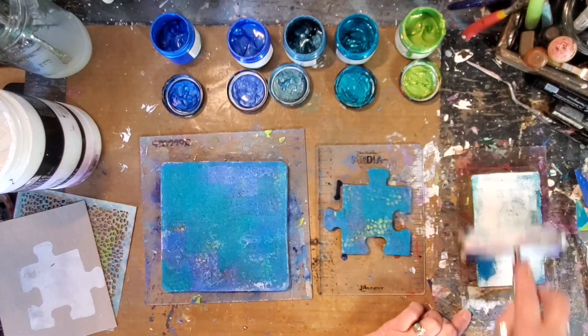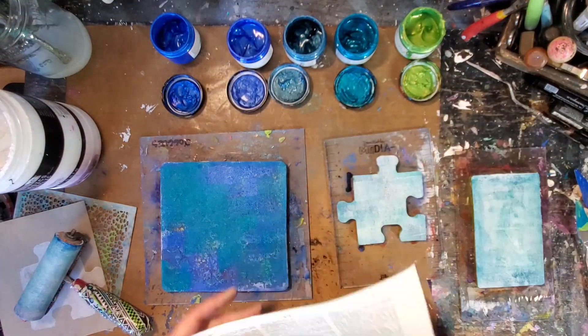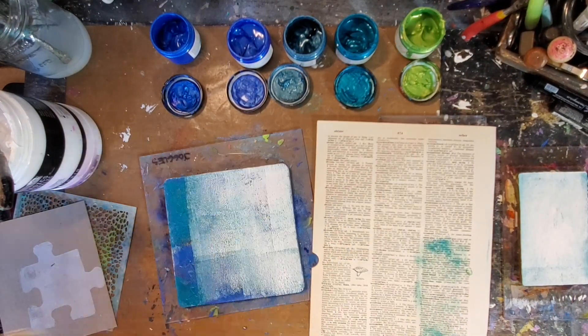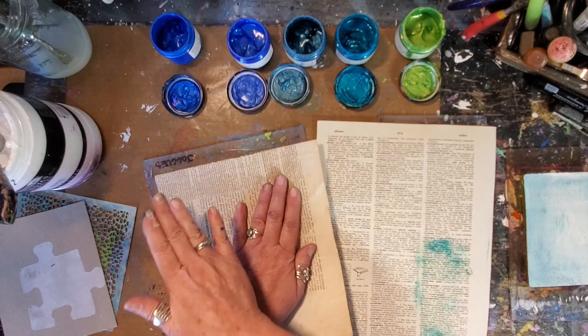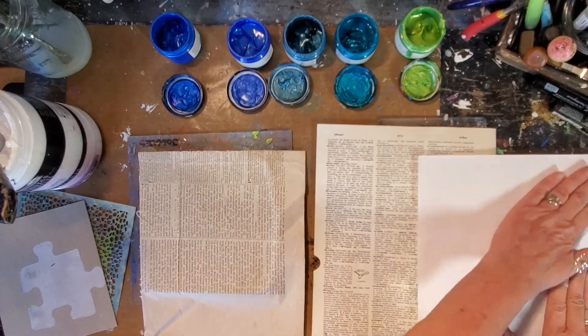I'm putting white paint over top now. The dictionary paper has enough tooth that it really pulls up and gives you a clear print. However, the paper I'm going to use on the 6x6 doesn't, but it's going to give me two very amazing pulls because I understand how those papers work.